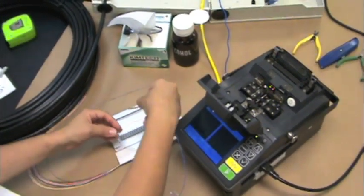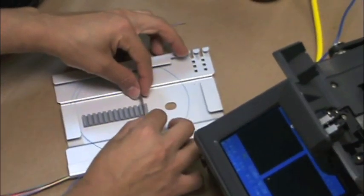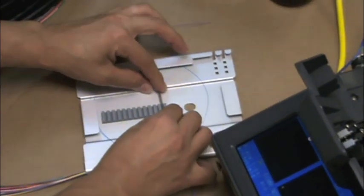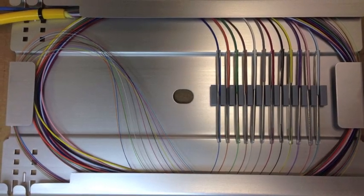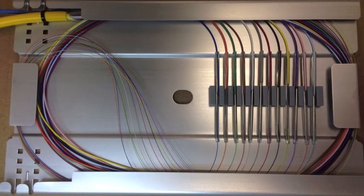Remember to maintain the manufacturer's recommended minimum bend radius while routing fibers in the splice tray. Your splice tray should look like this once you have spliced and routed all the fibers.